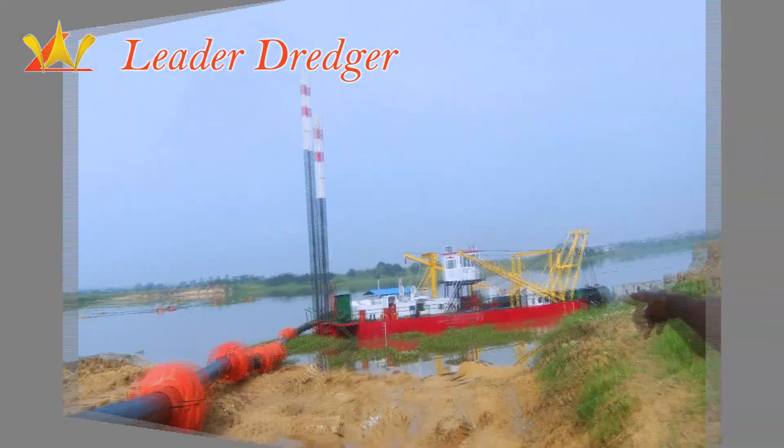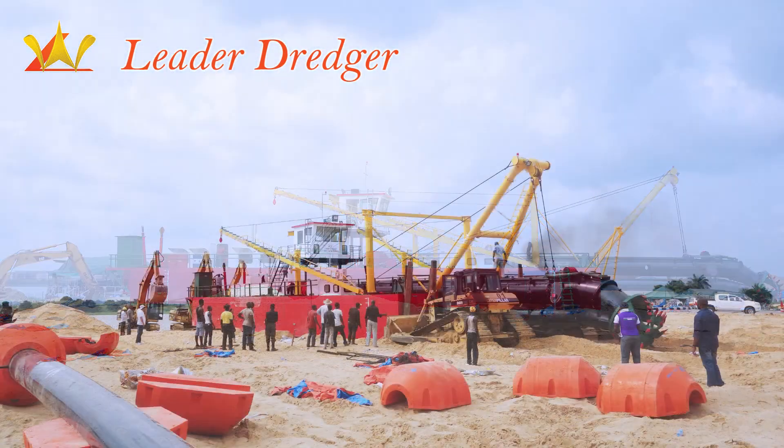My friends, follow our anchor and walk through the inside of this 20-inch dredger machine cabin.